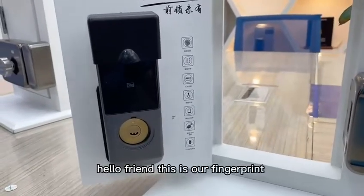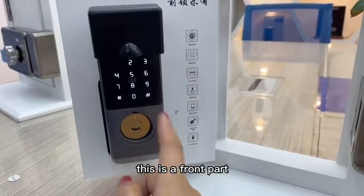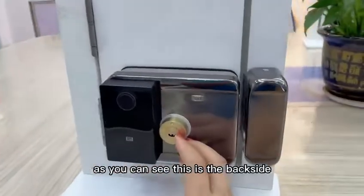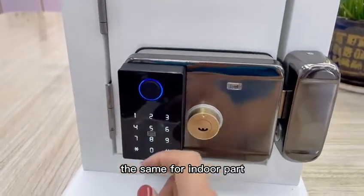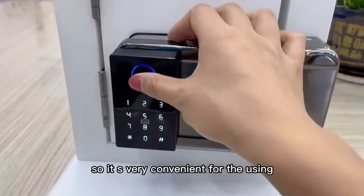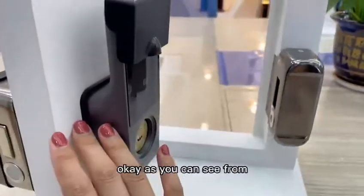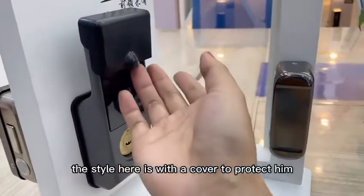Hello. This is our fingerprint password card key, dual side. This is the front part, and this is the back side. The same for the indoor part — fingerprint, password, card, and key. It's very convenient for use, as you can see from their style here.